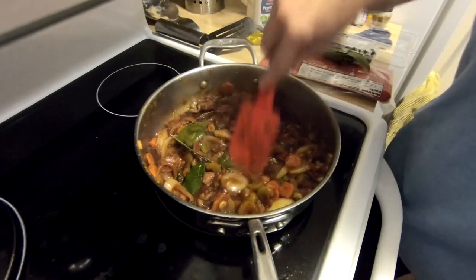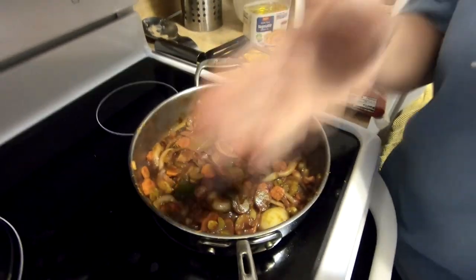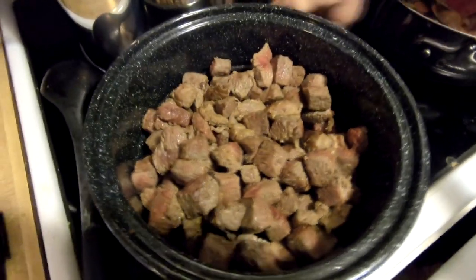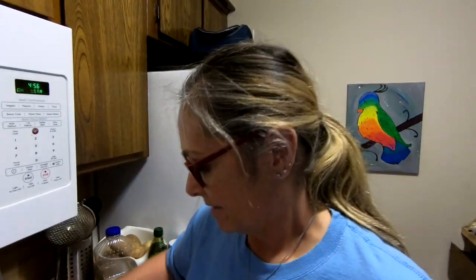I'm going to let this simmer a little bit before I put it in with the meat. Then you cover all of this — the recipe calls for some beef broth or water, but we're just going to use all the wine. What we don't use, we can have with dinner.